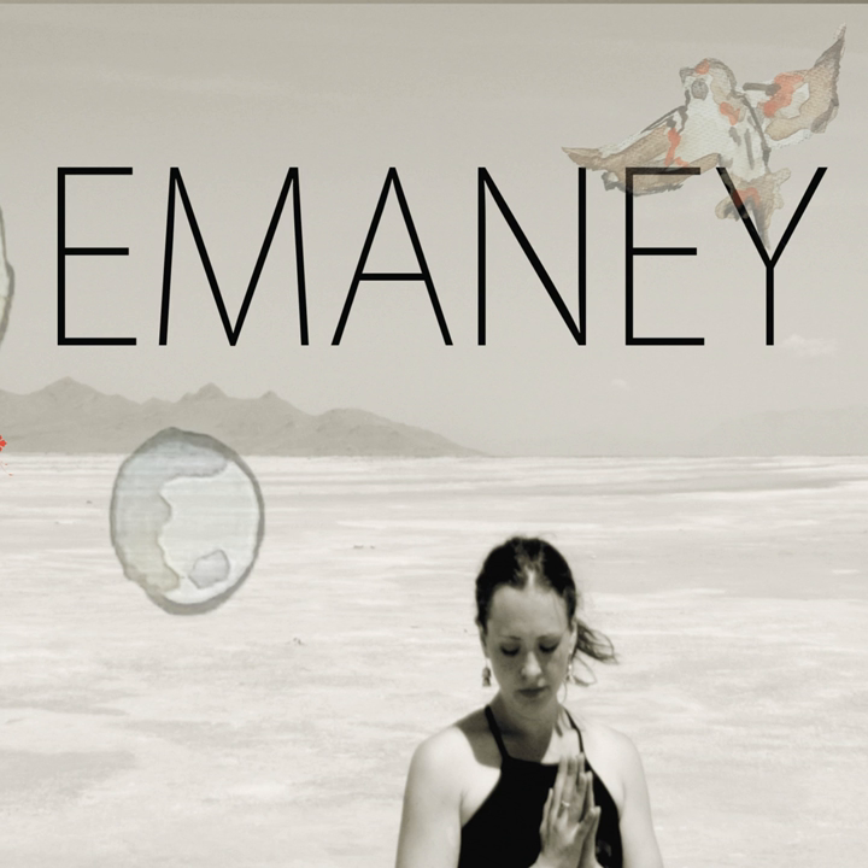Move into Pigeon Pose. Look forward and bring your right foot to the front of your mat. Bend your knee out to the right side and rest your shin, ankle, and knee on the mat.